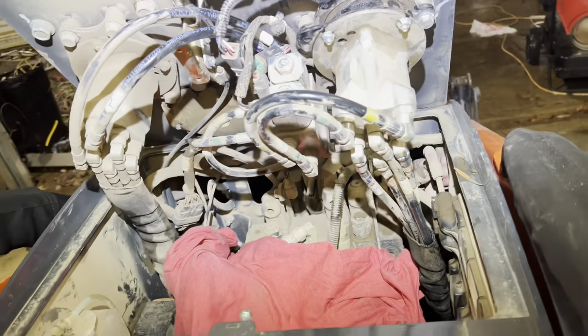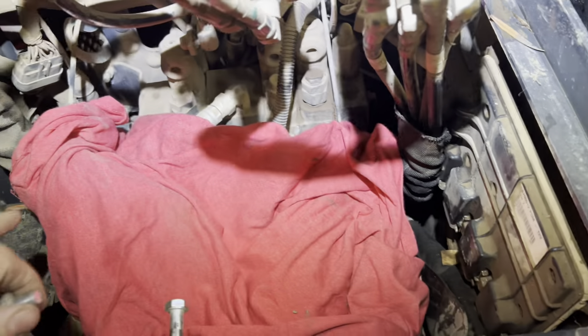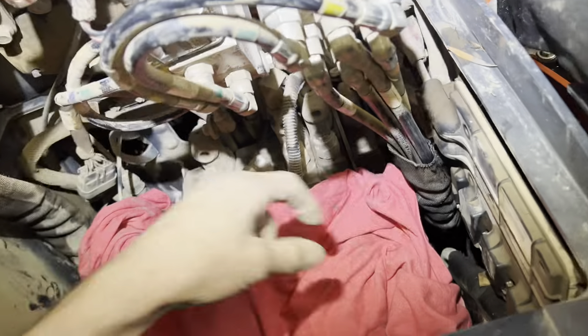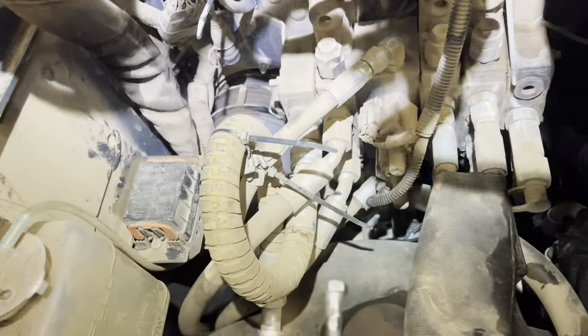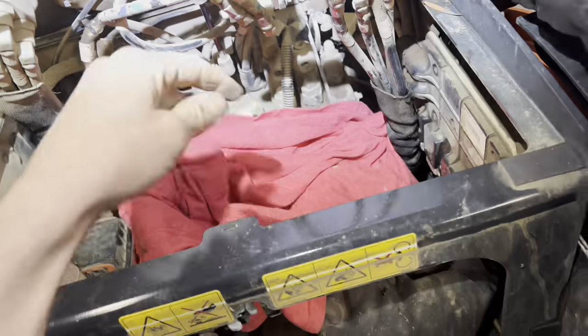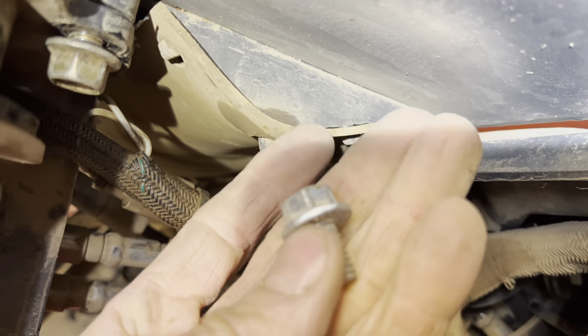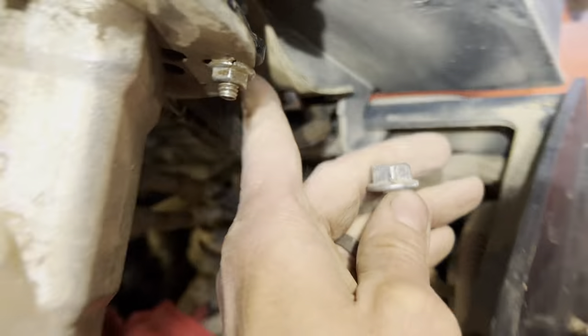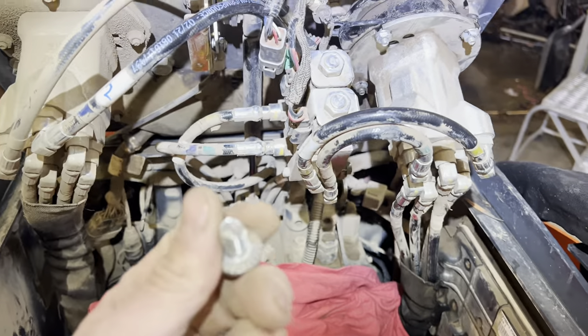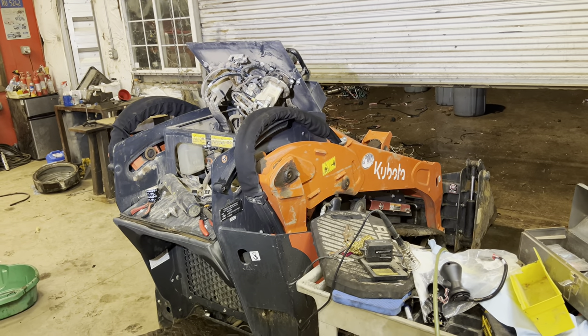If you're working on one of these tractors — like this SCL 1000 — make sure you put a shirt or something in here to cover everything, because if you drop one of these bolts down there, good luck finding it. I actually lost one the last time I did this because I didn't have a shirt down there. That bolt in the back is a different color because I found another bolt somewhere else and cut it to length.